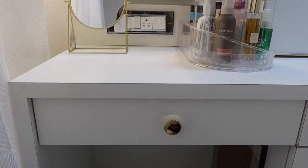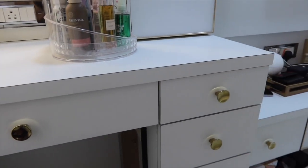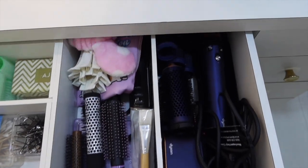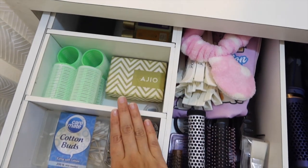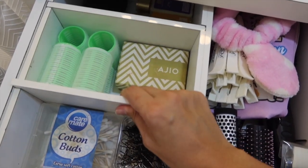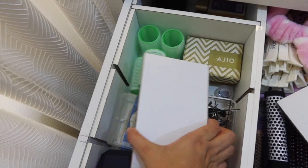Now talking about the drawers — I have five drawers here. My inspiration was the Ikea Alex drawer, but the size didn't fit, so I had to get this custom made. The same carpenter who made our other furniture made these. The drawers have sections inside, and the best part is they're removable — so I can adjust the layout in future. Everything is custom made.